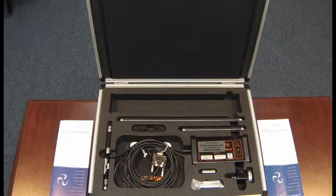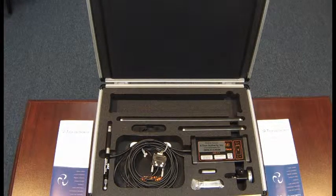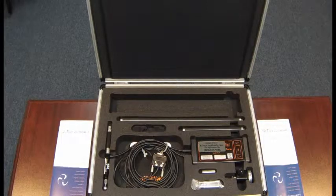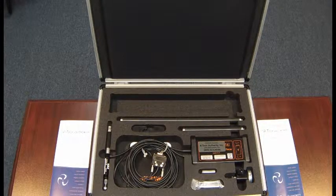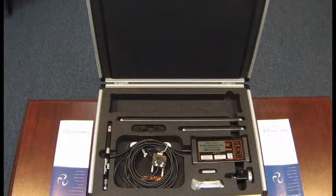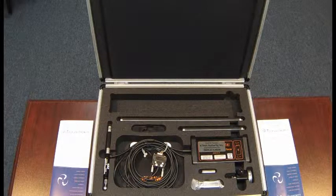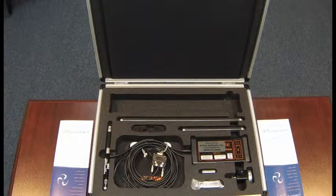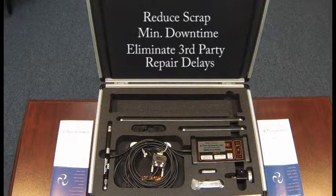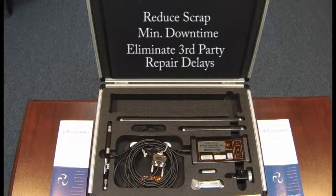Through the use of periodic ball bar tests on your machine, everybody wins — the production department, maintenance department, and your customer. Production can win because it can easily make better decisions regarding production and maintenance with confidence, keeping you in control of your manufacturing process. It will help you reduce scrap, minimize machine downtime, and eliminate delays incurred while waiting for a third party service company to arrive.